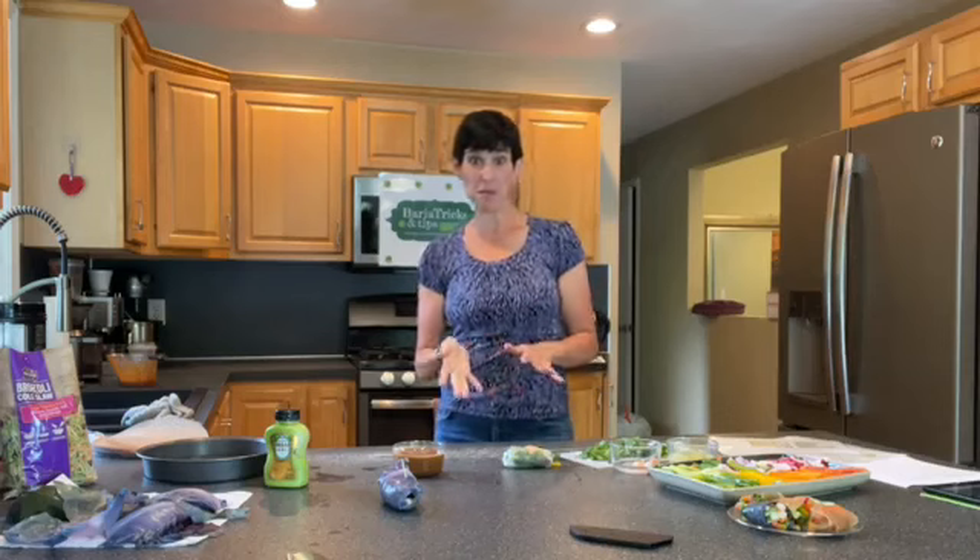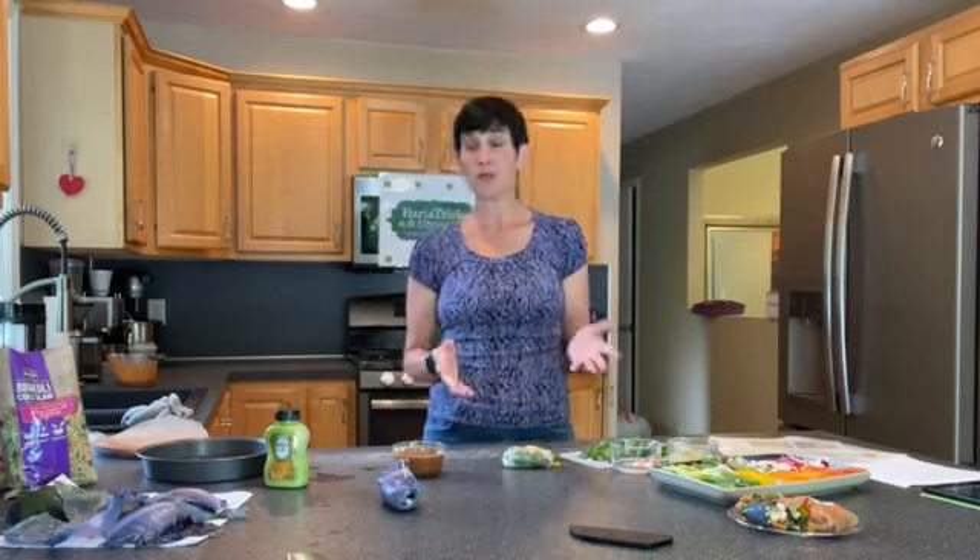That is our veggie spring rolls demo! There are so many different ways to do it. If you haven't made them before, please post a picture so we can see. I love hearing how you've tried a recipe and what you liked or didn't like. Take what works for you and make it your own — this is your journey and you have to make it spot on for you.